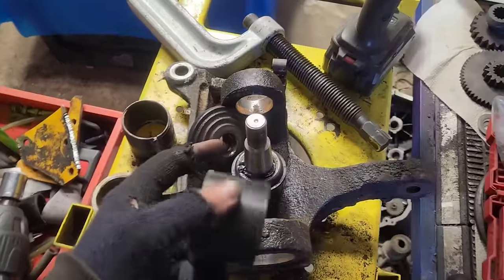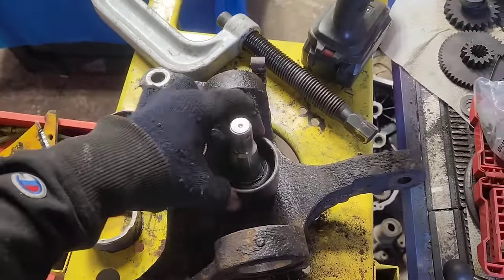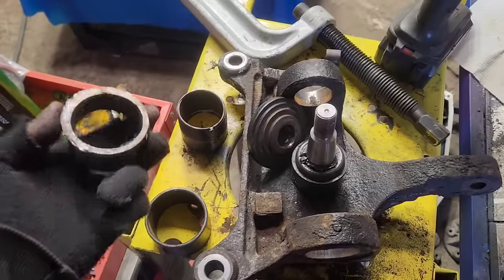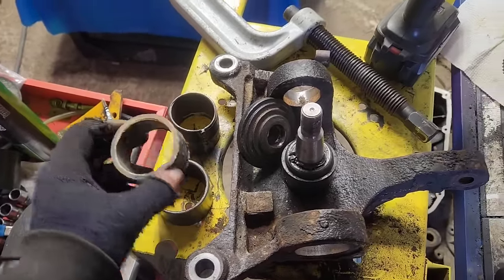I run into this with cheaper ball joints all the time. The skirt at the top of them is not the right size for the ball joint press. So what I do is I take a piece of 3-inch pipe — 3-inch pipe is about the same size as your center size on a ball joint press kit.